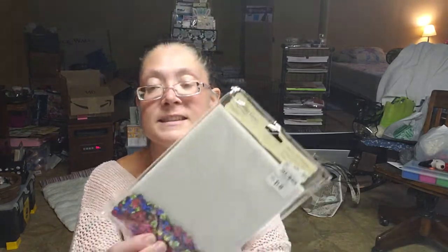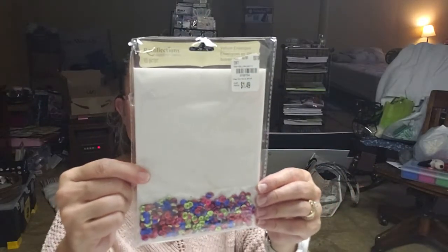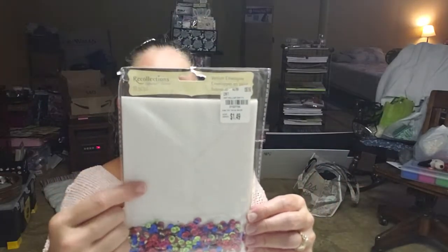I picked up some of these — I picked some up last year and I really liked them. They're by Recollections — a 10-piece set of vellum envelopes with confetti for $1.49. It comes with pink, blue, and green sequin confetti, and ten 5.25 by 7.25 inch vellum envelopes. I picked up two sets of those.